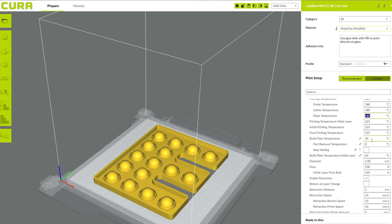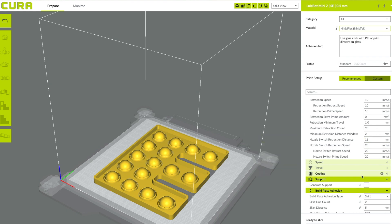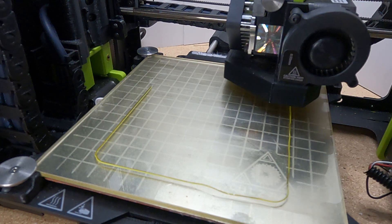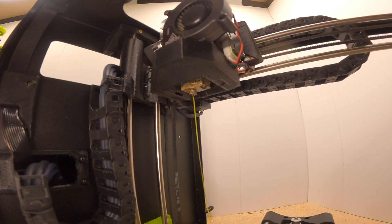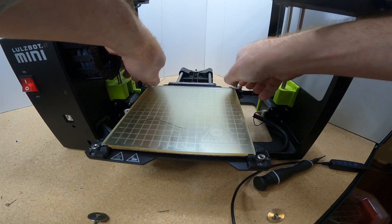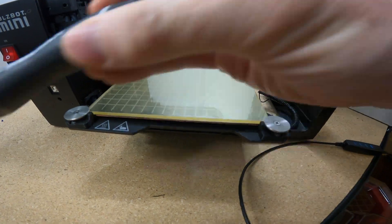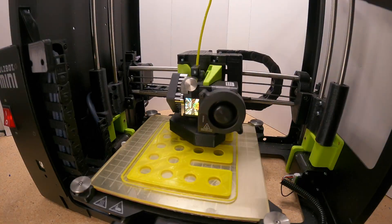The only other thing I recommend is upping your skirt. I don't personally need rafts, supports, or brims, but the skirt is the outer perimeter. I like to do the skirt three or four times to ensure solid first-layer bed adhesion — that's by far the most important thing. To get my LulzBot Mini ready, most LulzBot printheads handle both rigid and flexible filament right out of the box, so no printhead modification needed. I just flipped my bed over to print on glass rather than PEI and applied a glue stick for TPU bed adhesion. After calibrating my first layer and confirming good bed adhesion, I let my printer print and watched the project come to life.